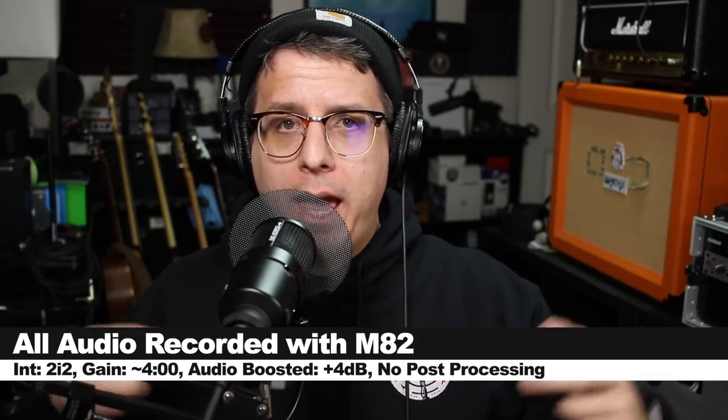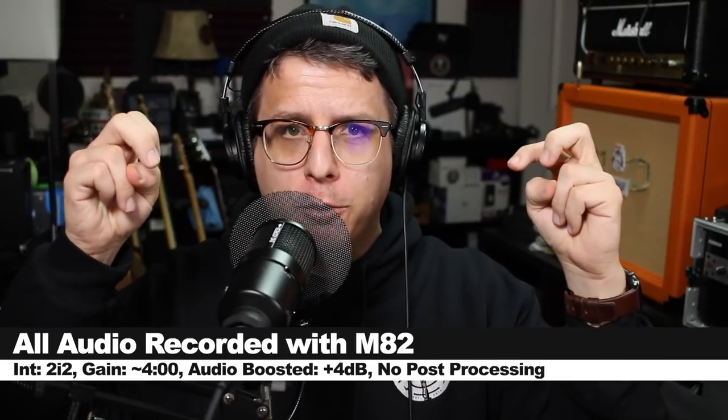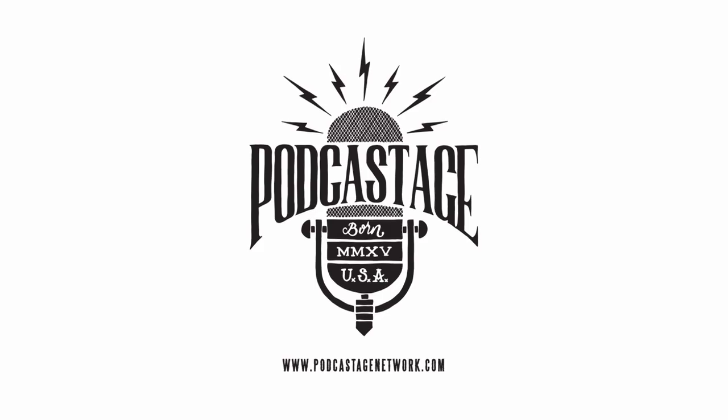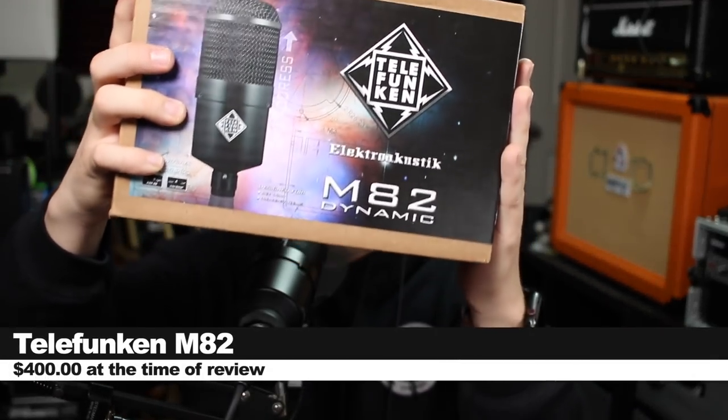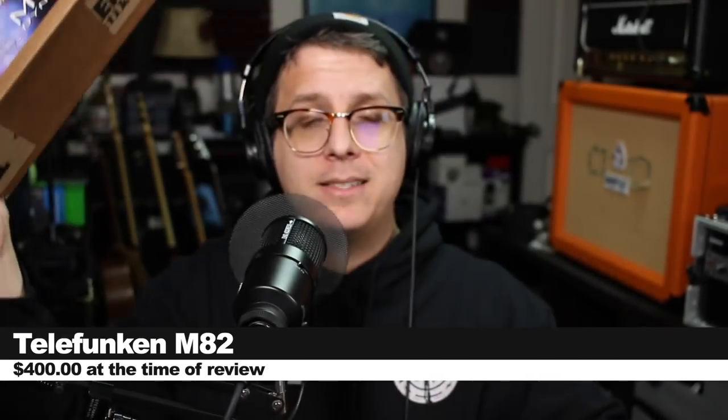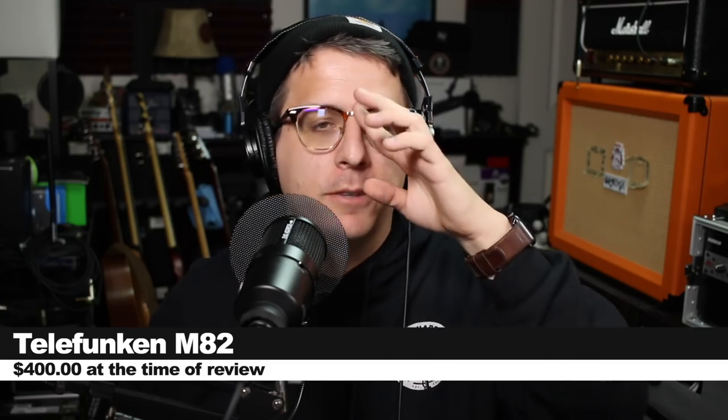Greetings Earthlings! Today we're looking at a broadcast microphone — specifically this guy, the Telefunken M82, which is technically a kick drum microphone, but it's also marketed as a broadcast vocal microphone.